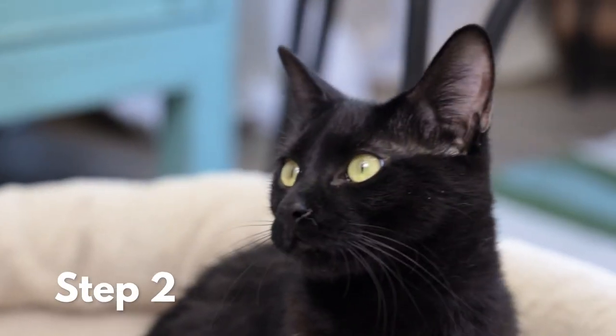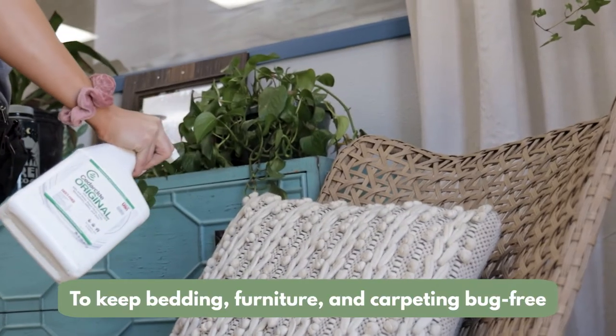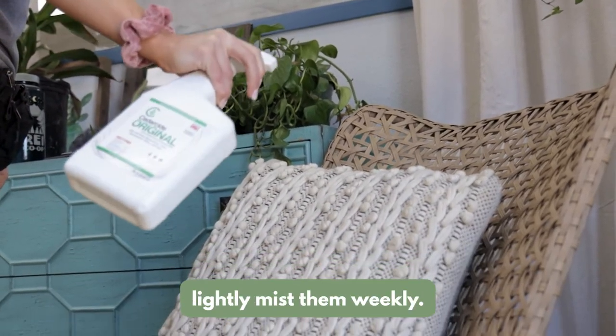Step two: to keep bedding, furniture, and carpeting bug free, lightly mist them weekly.